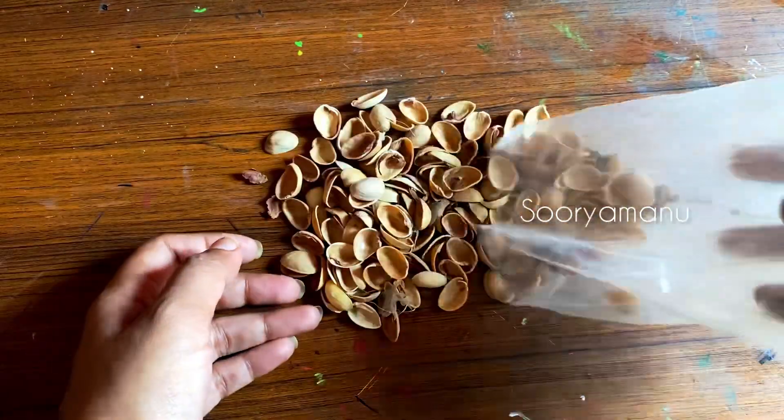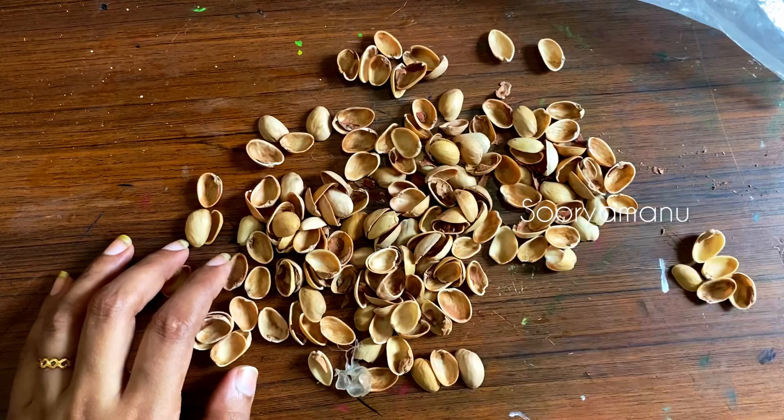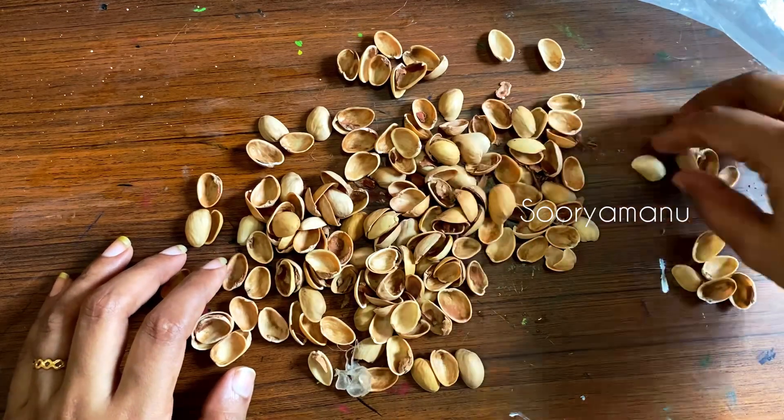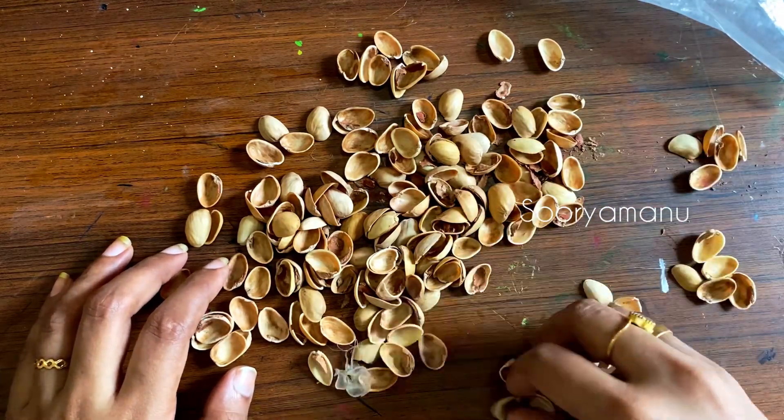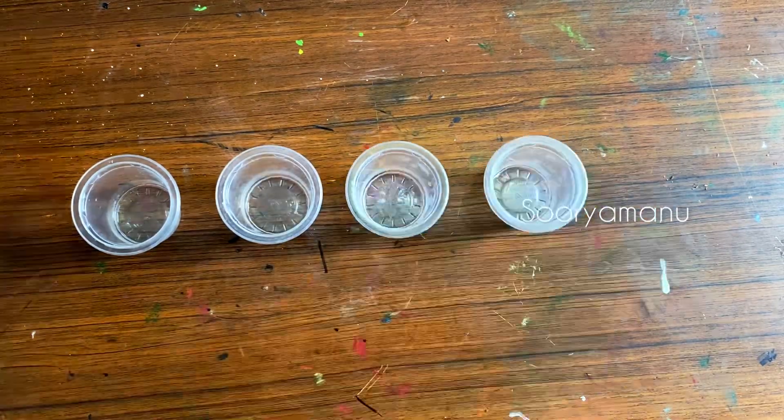Hi, welcome to my channel. Today I am going to use pistachio in a beautiful way. We are going to use pistachio in a little container.